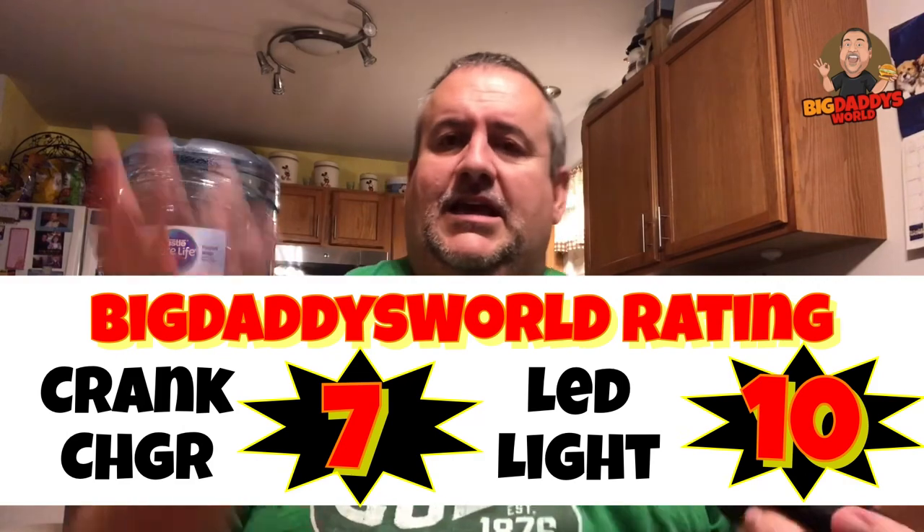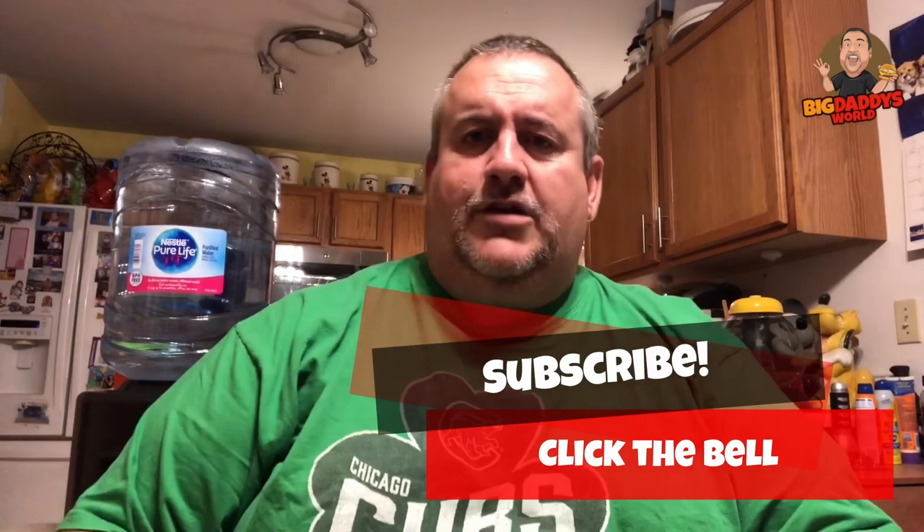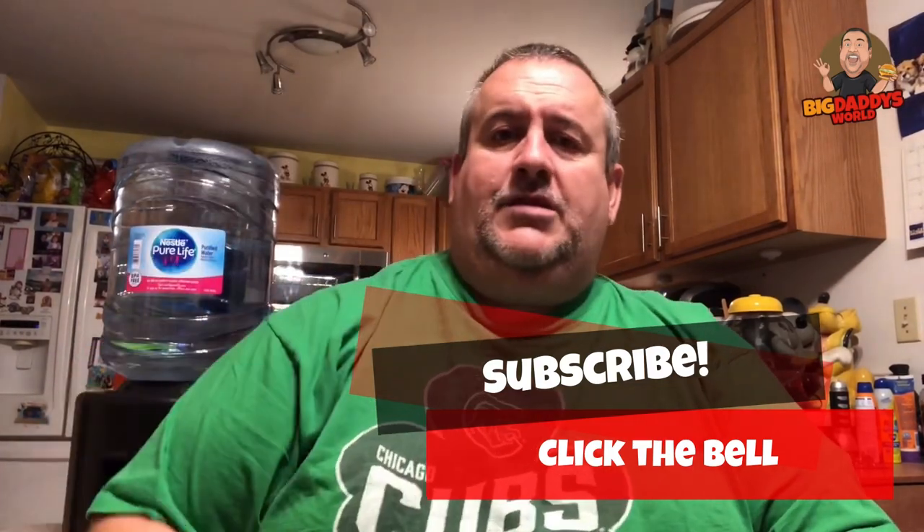That's pretty much it, guys. If you like these product reviews and want to see more, I thought about going to different stores — Farm and Fleet, Five Below, dollar stores and all that. Let me know in the comments down below. If you liked this video, give it a thumbs up, hit subscribe, tap the notification bell so you know when the next video comes out. And remember: before you take the first bite, you gotta stuff it in your piehole. We're out!